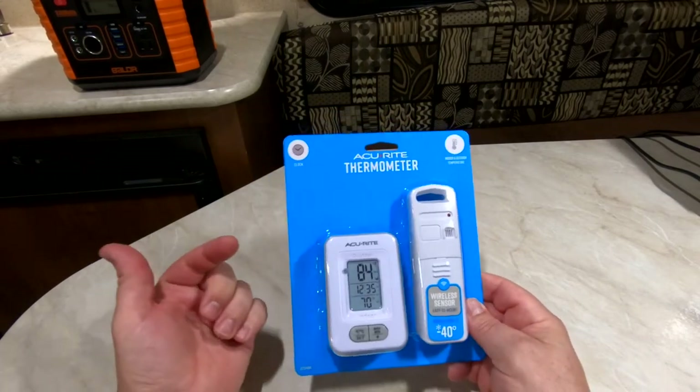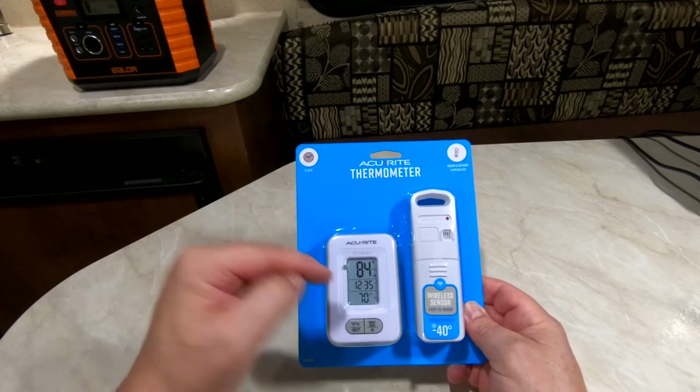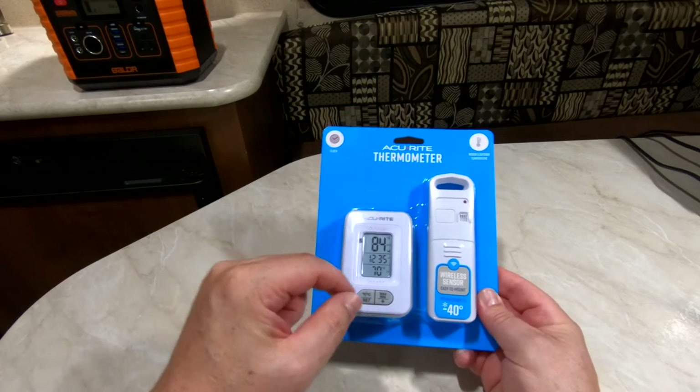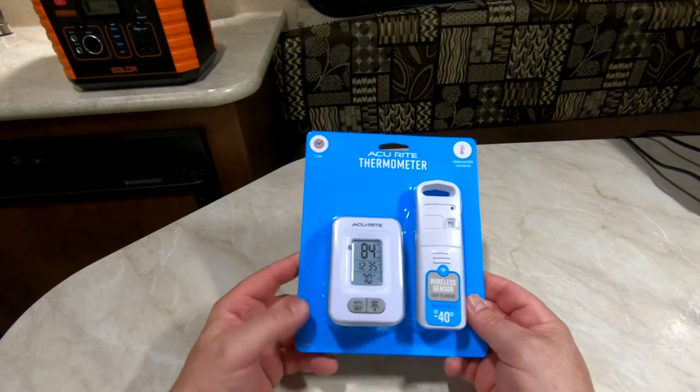It's got a monitor for the outdoors, a monitor for the indoors, and also has a clock. It has a mode button for Fahrenheit or Celsius. So we're going to go ahead and open this up and get it going.